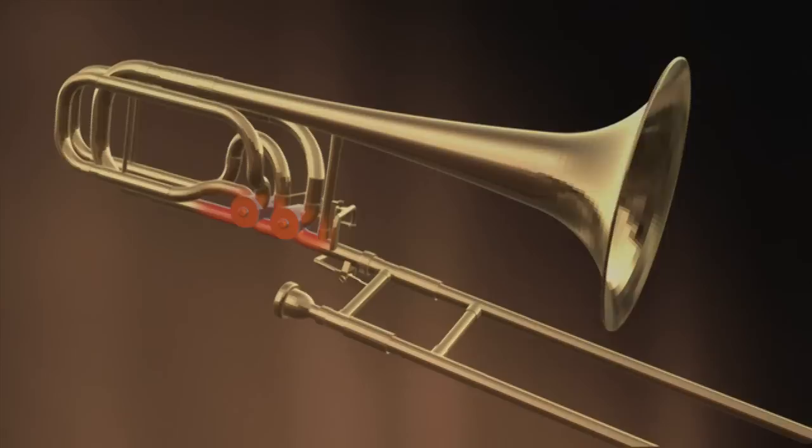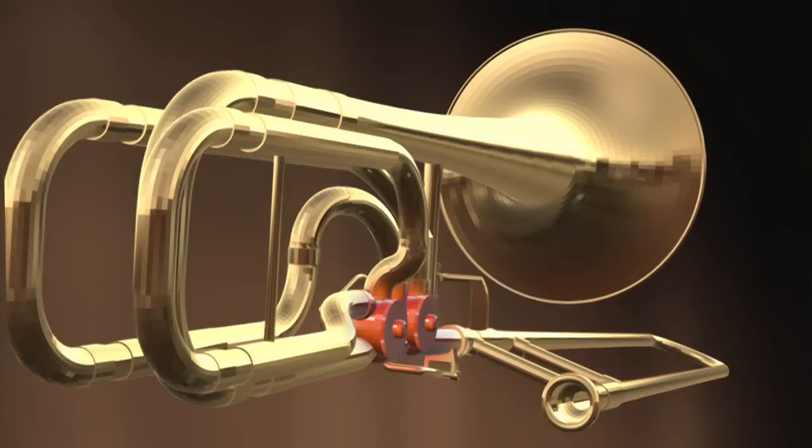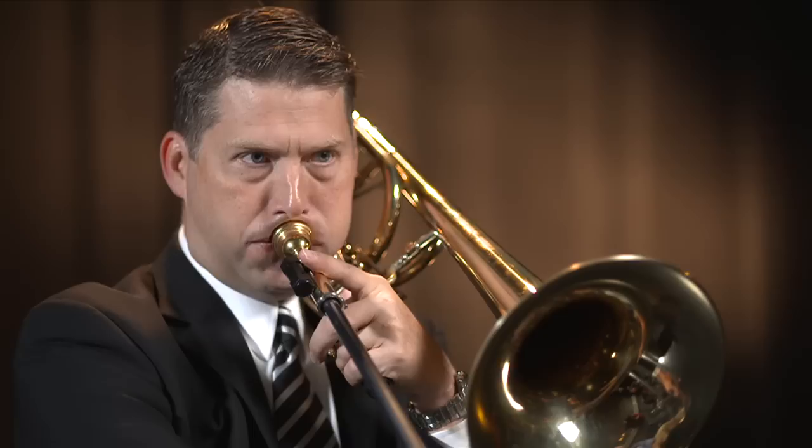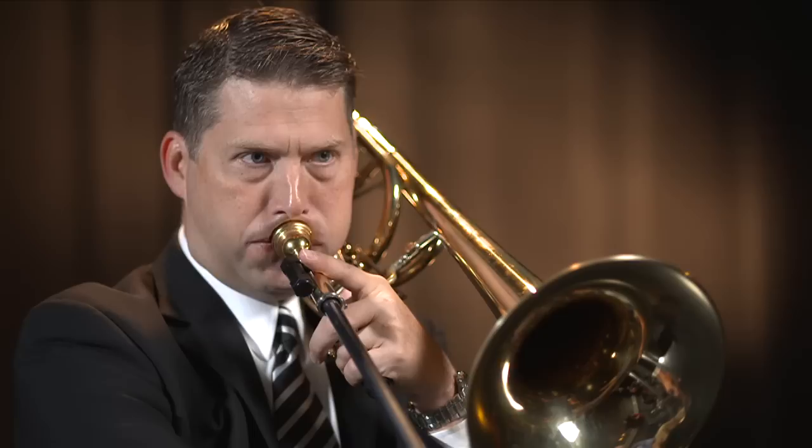This instrument has two valves. Basically, it allows you to use the inner positions with a valve pressed down rather than going all the way out — it's a way of adding tubing to the instrument without moving the slide. For instance, a low F is in sixth position, or I can press down this first valve and play it in first position. It just gives me more options for playing notes in the low register.